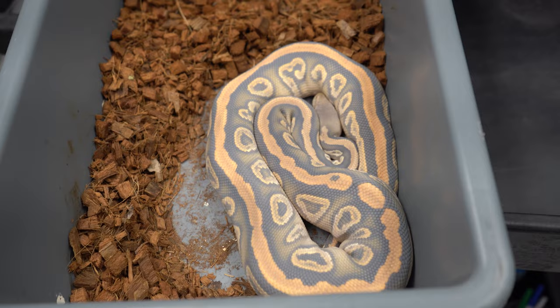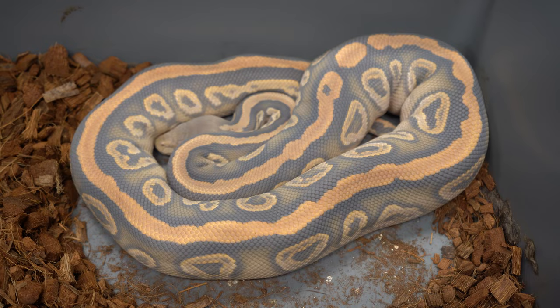I'll do the follow-up once they shed. There's a clutch coming out right now that I'm not going to cut yet because I have to film this for you guys, and we have to take our kids out somewhere. But let me show you a couple of holdbacks we did from last season. This one is like the super form of hypo right here.